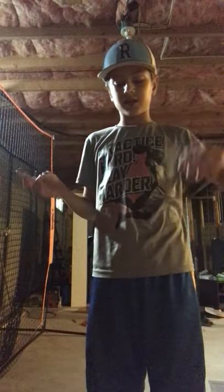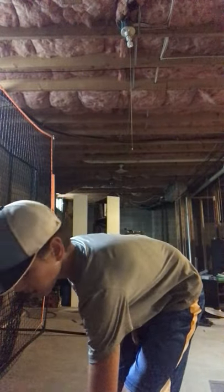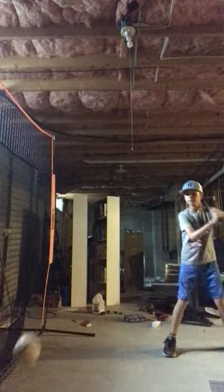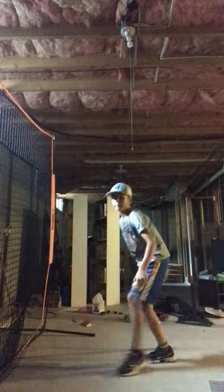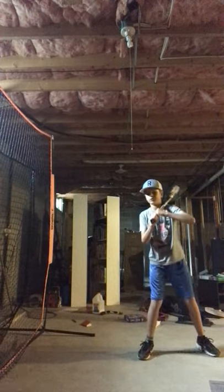It holds eight balls and it is eighty dollars. I'm going to keep going to see if it actually stops or dry fires on accident. It's gonna be loud again. Like there — bad pitch, it hit the top, and you just can't do anything about that, you have to move on.